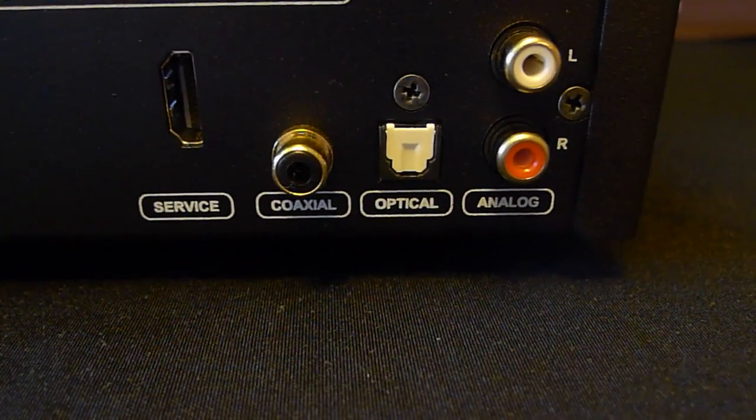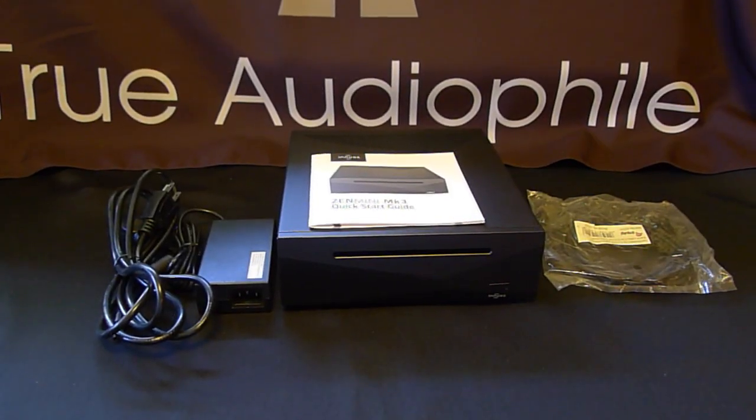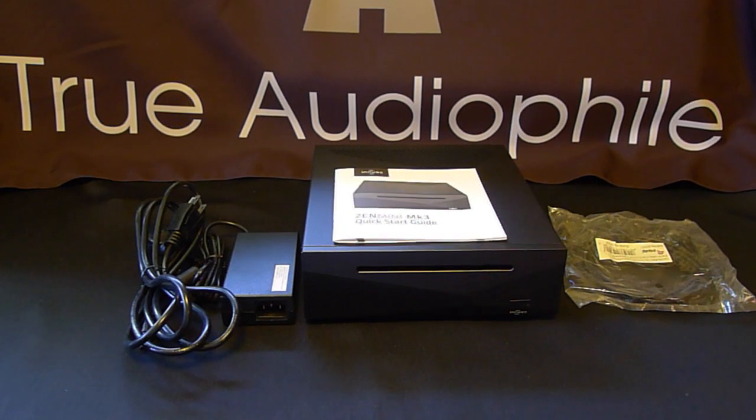Even though it's the entry level, it has something none of the other ones have, which is a built-in DAC, so you're ready to go. Although a better DAC will bring out the better qualities of it, as will a better power supply.